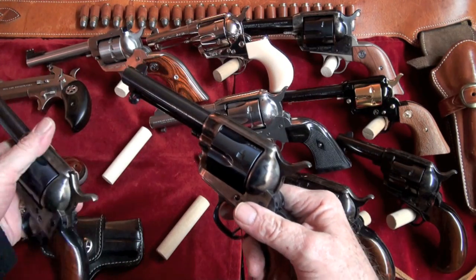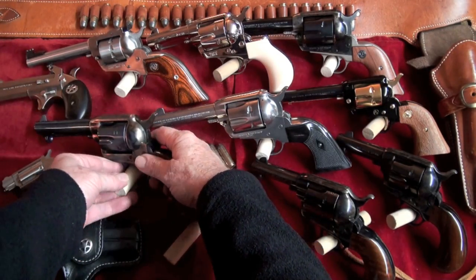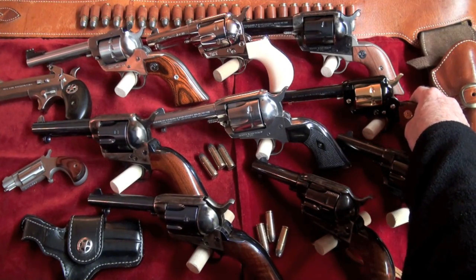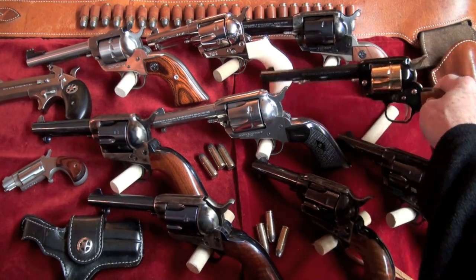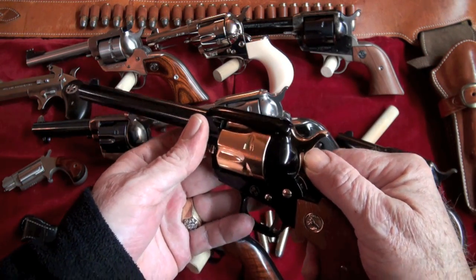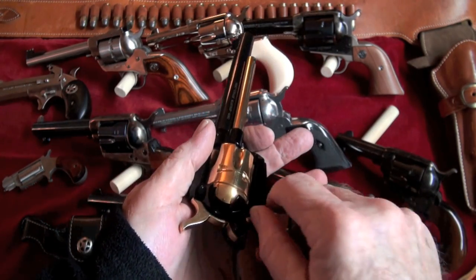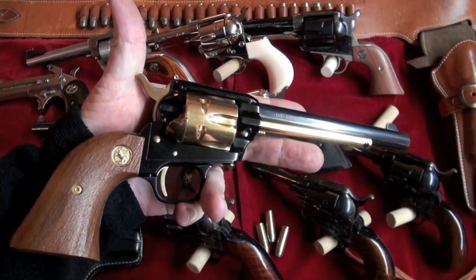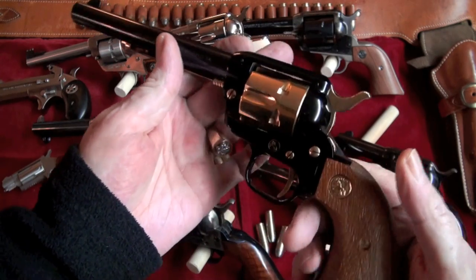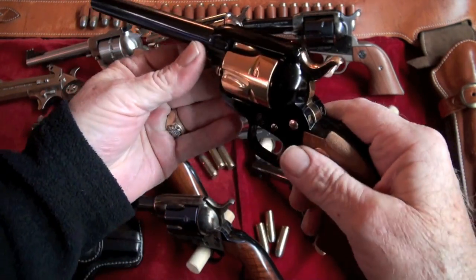I'm going to try to keep this video short and sweet, so let's move on. My next one is the one I just did a video on — it's the Colt Golden Spike. It's a .22 Long Rifle Frontier Scout. I really do like this one. Beautiful, beautiful revolver. That'll make you want to go out and shoot some revolvers right there. This one had never been shot, but she's been shot now by Big Daddy.